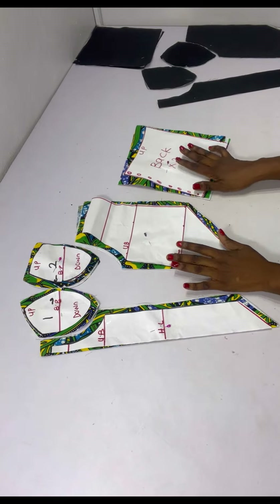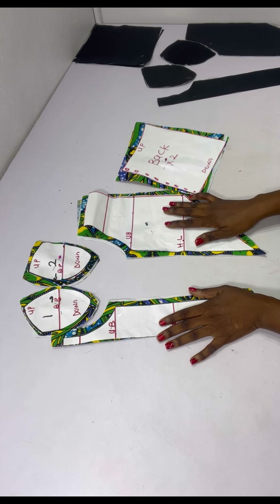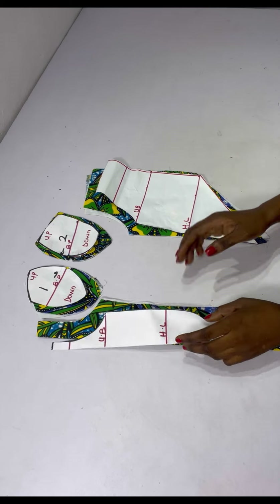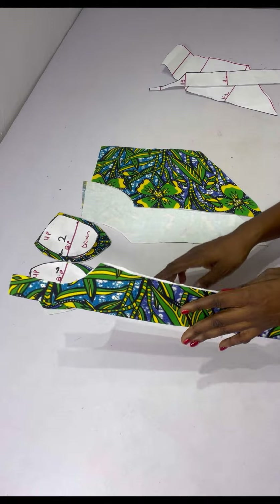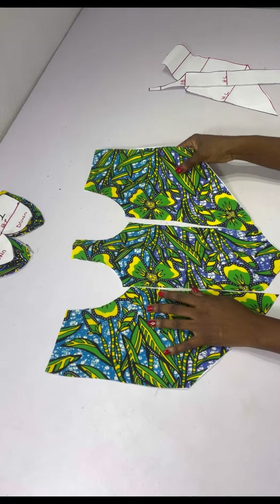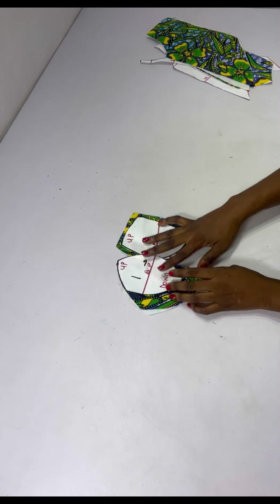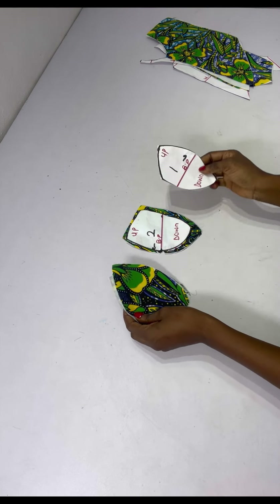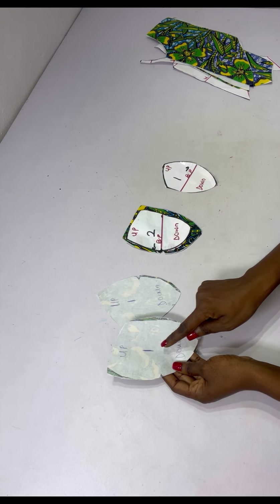I'll be cutting my fabric for both the front and the back using this Ankara print, leaving half inch all around for sewing allowance. I've also cut out my lining piece. I added paper stay on the fabric, on the cup, and on the lining. I'll join my center front and sides together, placing them right sides facing each other and stitching using half inch seam allowance.